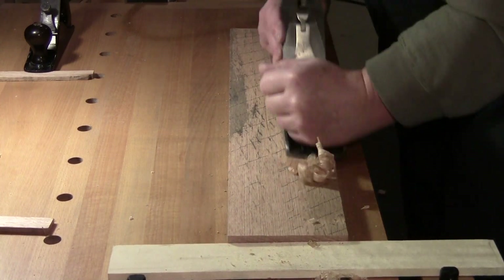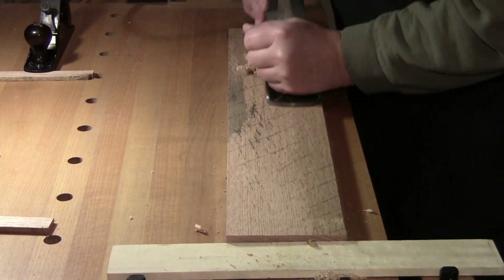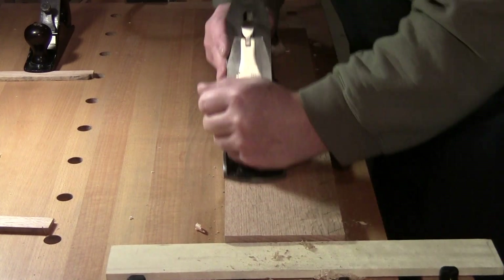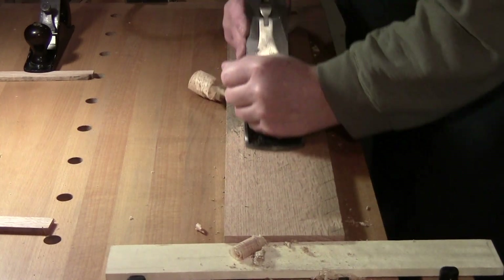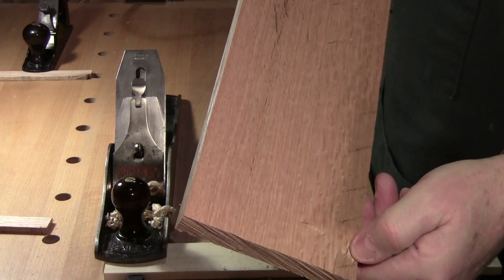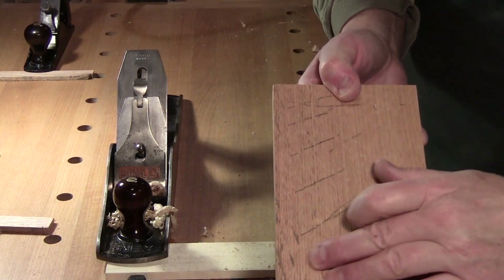How hard you want to plane is totally up to you. I prefer taking lighter cuts — I'm not 21 anymore. Now we get a little more serious cut. See how we're advancing? There's still hollow there, still hollow here, and still some scrub plane undulations in this area.